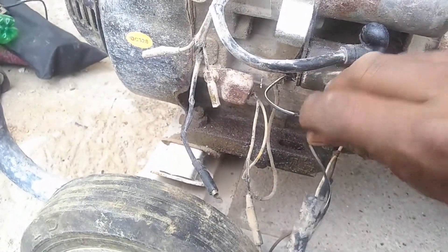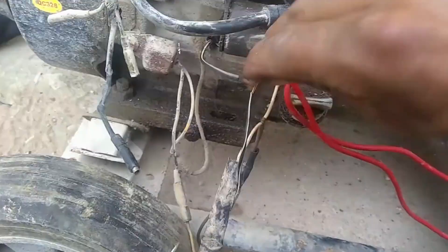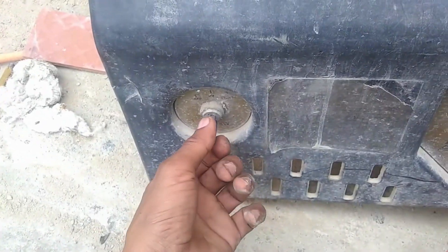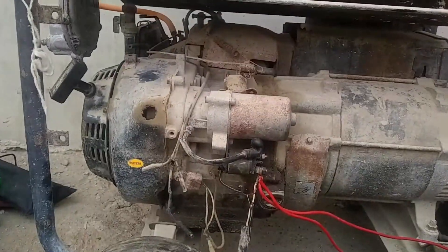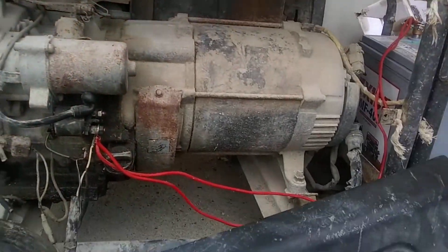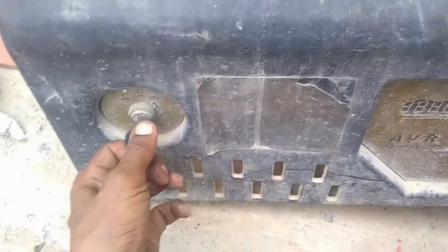I apologize to you guys, my English is not good. After replacing it, the generator self is now working.